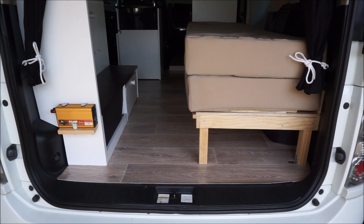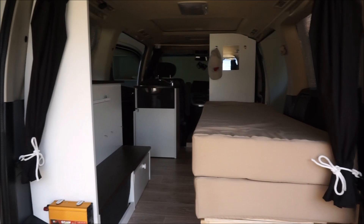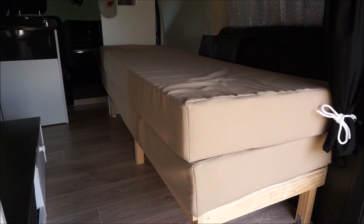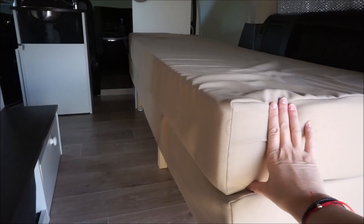So Kiwi Vanman is on YouTube and he did this conversion. Basically, this is the bed and I think these are custom-made double mattresses. As you can see, they're quite thick — they're quite thick and comfortable.